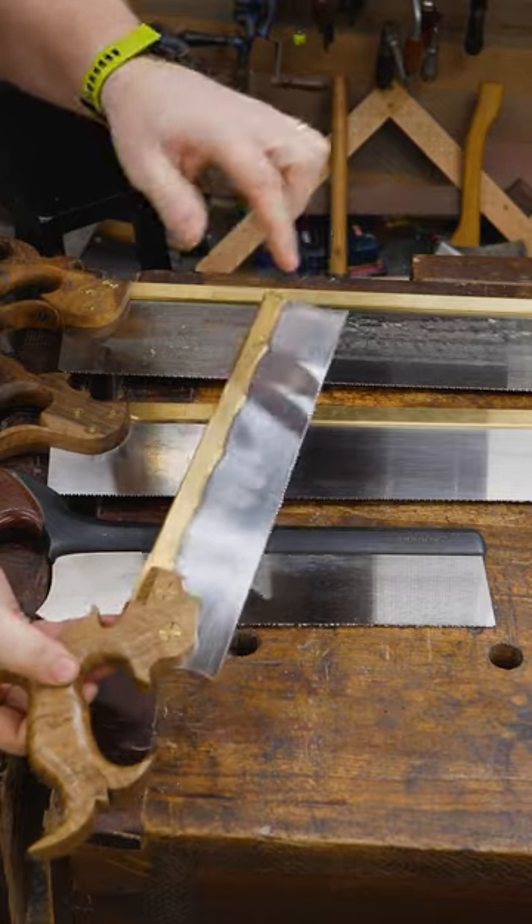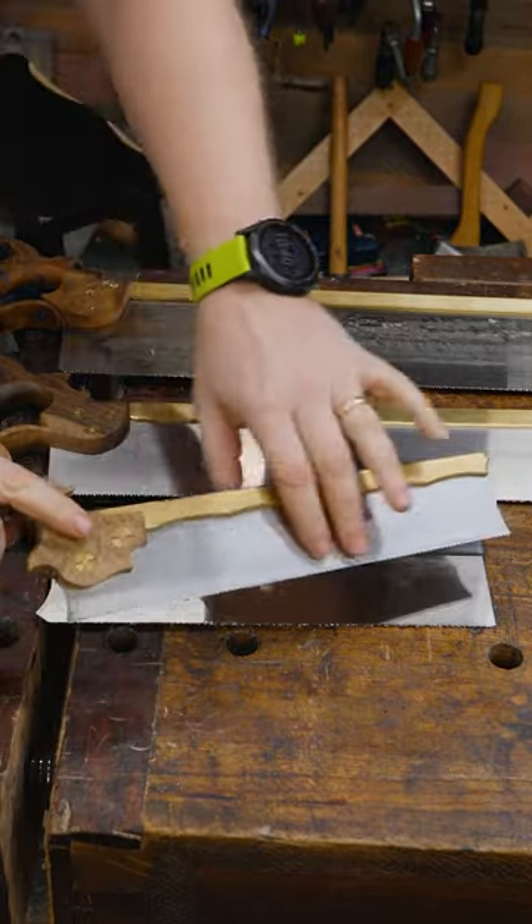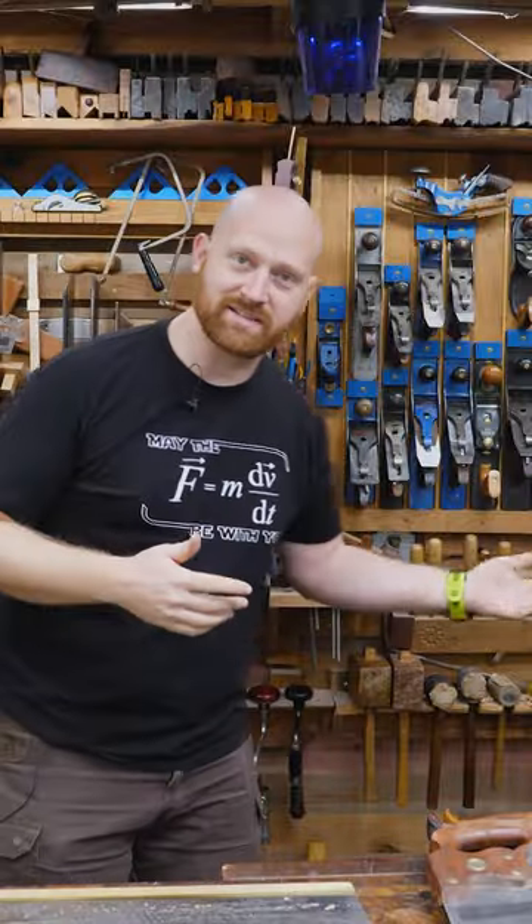Then there's the dovetail saw — the smallest of all, the smallest set, the smallest plate, the smallest stroke. It's pretty. Next, come with me — we're going to go outside and take a look at the seesaw.